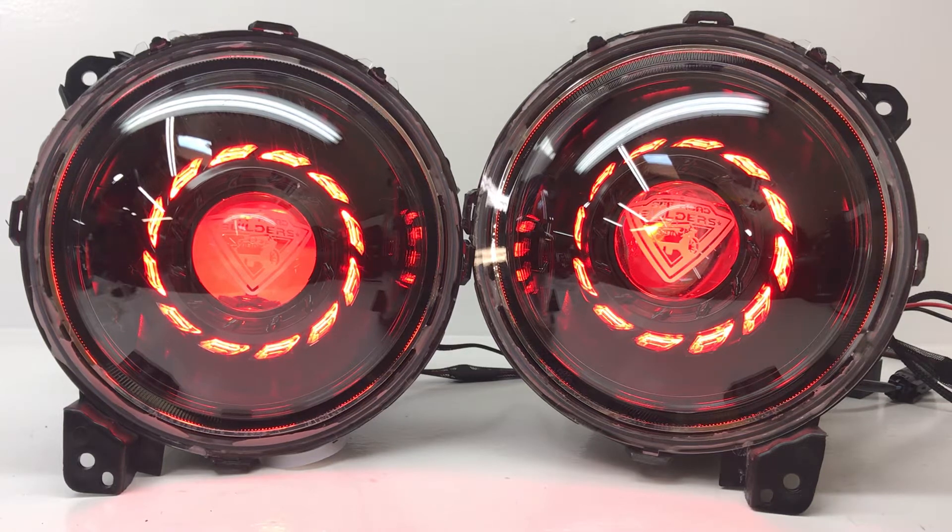Hey everybody, Tom again from HID Projectors. We've got another awesome Jeep Gladiator set of headlights to show off here. This set is going to Manny Off-Road Builders down in Puerto Rico, which they built some crazy Jeeps. If you guys haven't seen them, please go check them out.